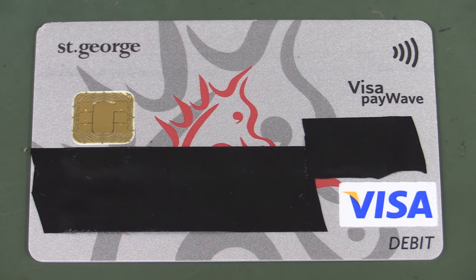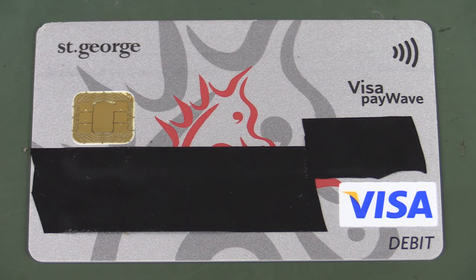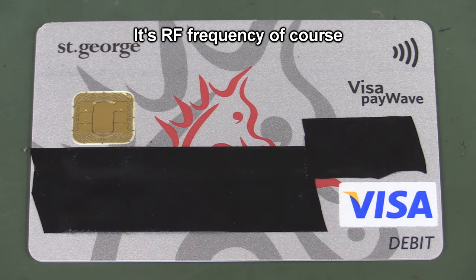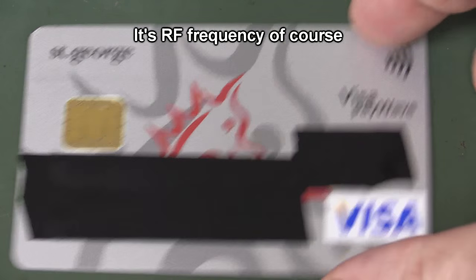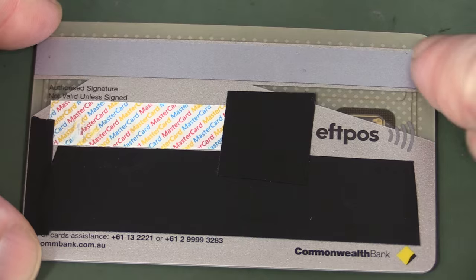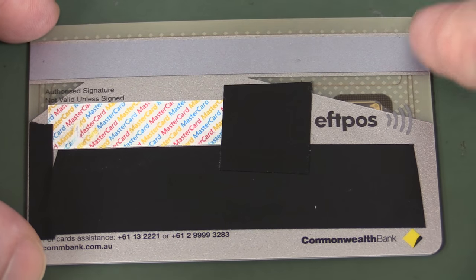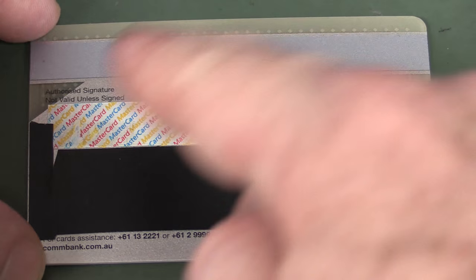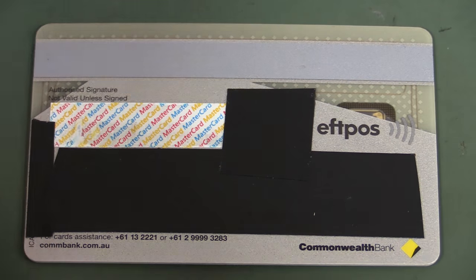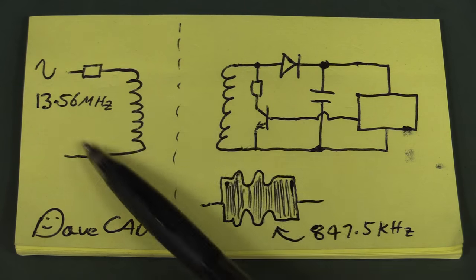Let's talk briefly about the RFID technology in here. There's actually a coil all the way around the card that, contrary to popular belief, does not act as an antenna, because this is not an RF-based system. The term RFID is a little bit deceptive in this case - it actually works like a transformer. You can actually see the coil inside another card - it goes around with a couple of turns, and the chip is embedded in there somewhere.